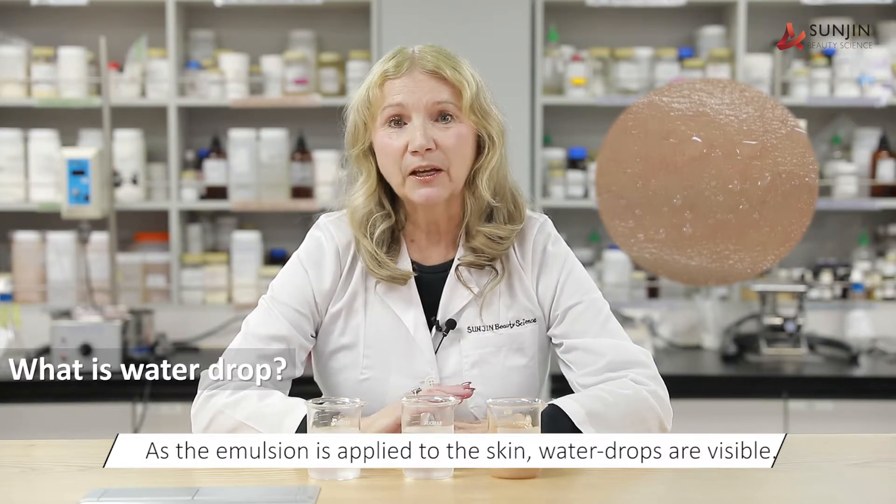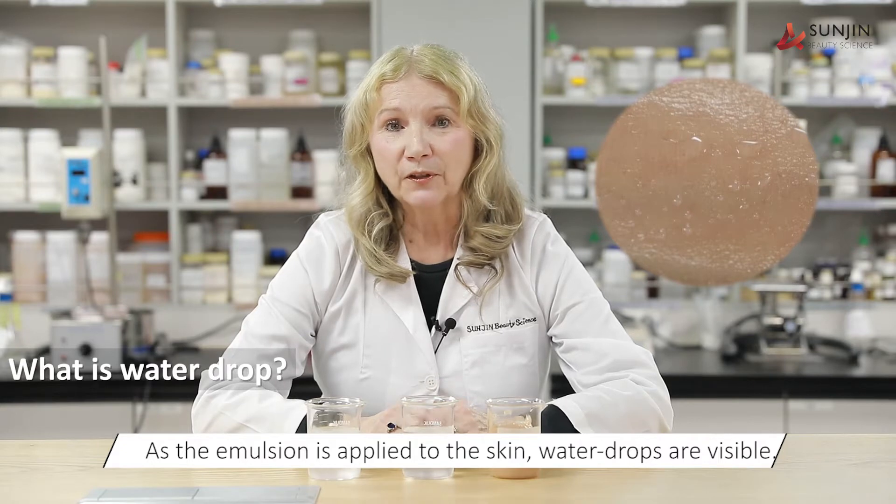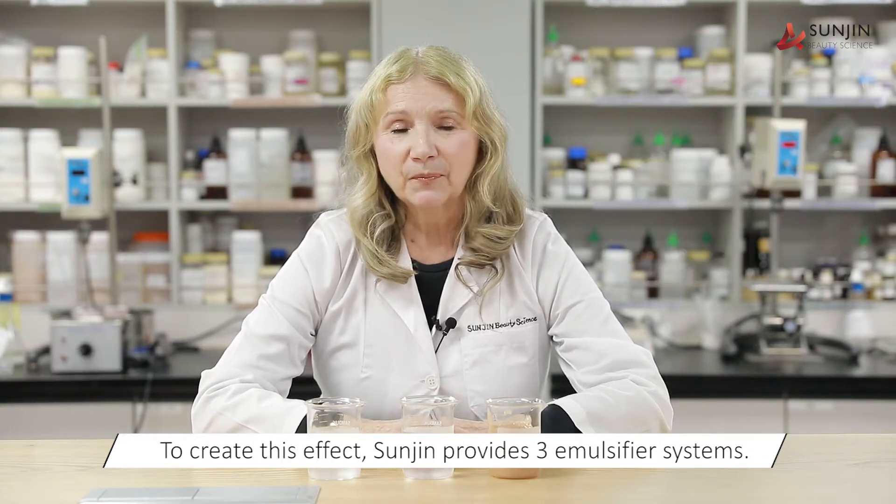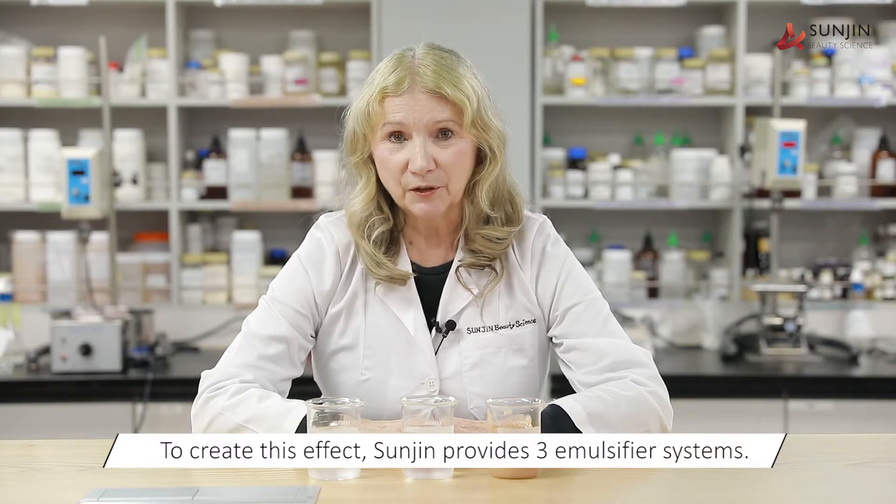As the emulsion is applied to the skin, water drops are visible. So to create this effect, Sunjin provides three emulsifier systems.